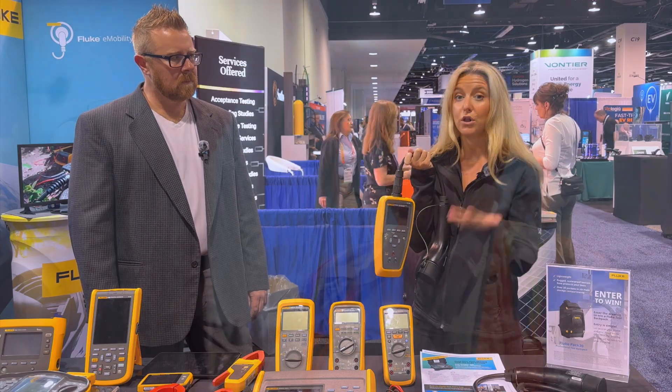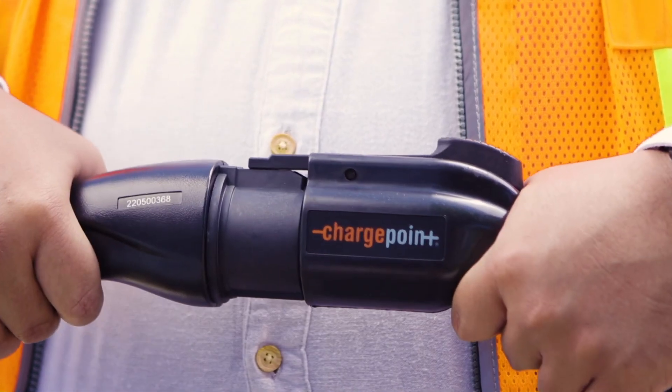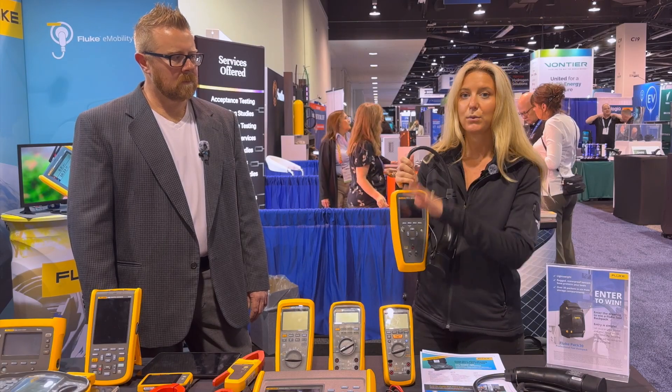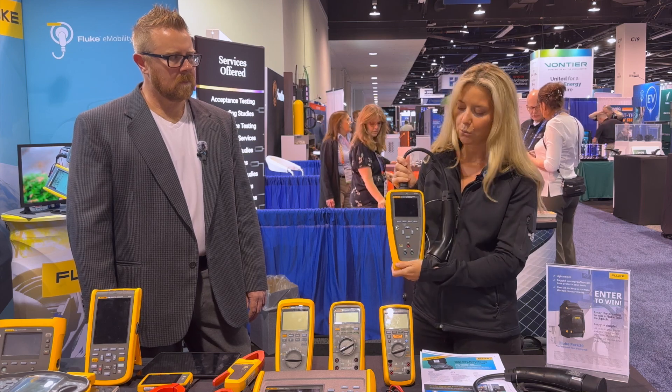This tool here is truly an all-in-one device, so you can simply plug it into your charging station using the Type 1 or Tesla-type connector and perform all of your performance as well as safety measurements that are required.